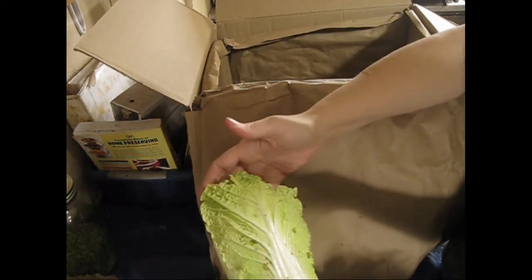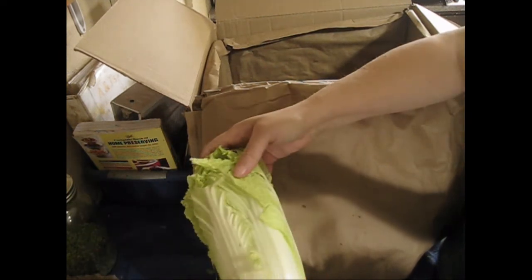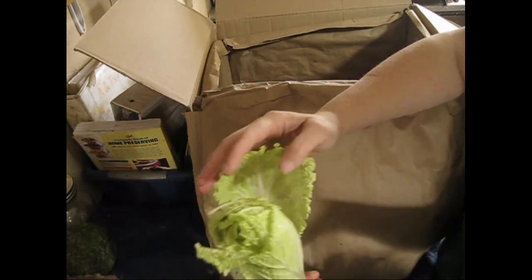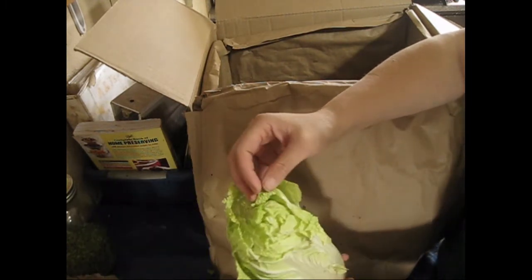This is Chinese napa cabbage, I believe it's called. I can tell by looking at it that they've taken a few of the outer leaves off because it is a kind of small head, but for our family there's still quite a bit on here that is very useful.